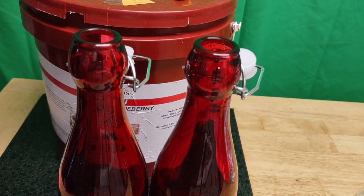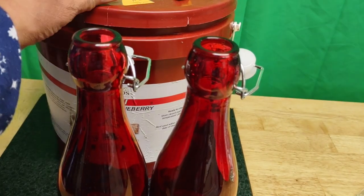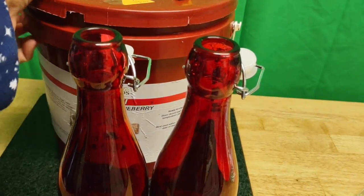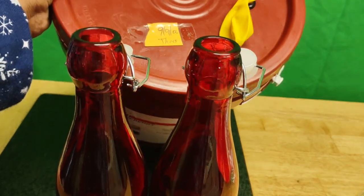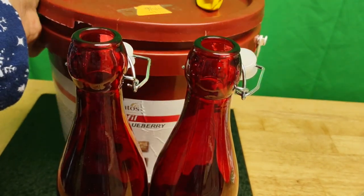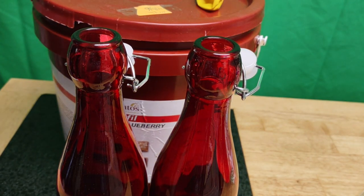So today is November 5th, and this was done on 9/9/22 — so September, October, November — it's been sitting there for two months.